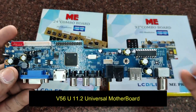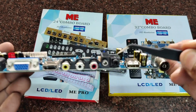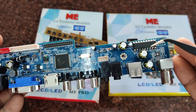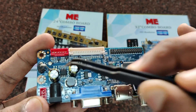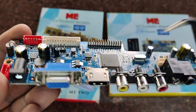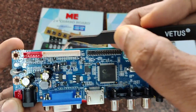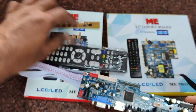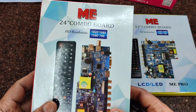The T56U11.2 has inbuilt software — no need to download software. It has a single HDMI and VGA port, a single USB, and the V56 processor is in the center. LVDS cable and IR keyboard connectors are provided. It has inbuilt software, but no PSU — you have to use a separate power source. It can match up to HD resolution.